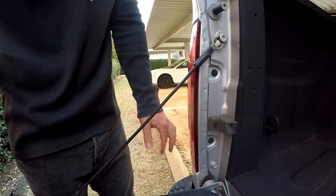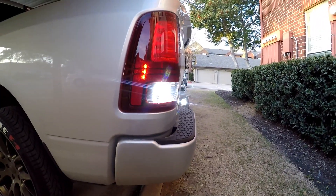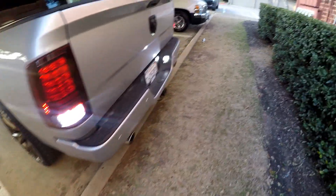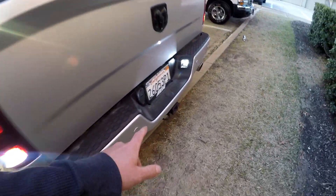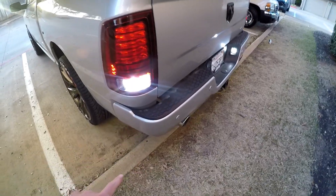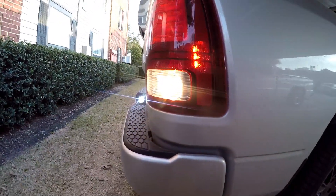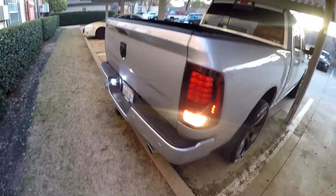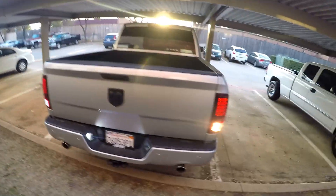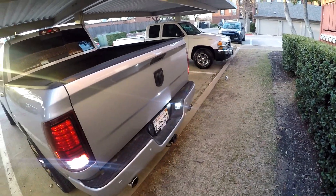Before moving on to the other side, let's take a look at what they look like in comparison during the daytime. Here you can see the nice crisp white light from the LED on one side, and the matching LASfit LEDs around the license plate. On the other side we have the yellowish-looking halogen light, so you can really see the color difference — a lot different.